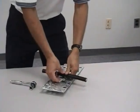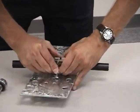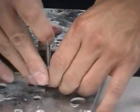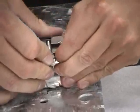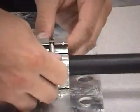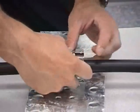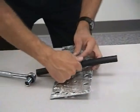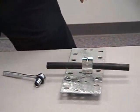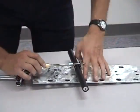Then you just bend the butterfly around the cable, just slip together like that. Then using a 17th socket or wrench, just tighten it down.